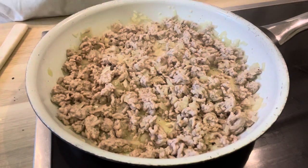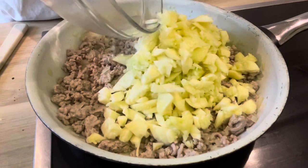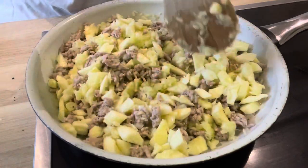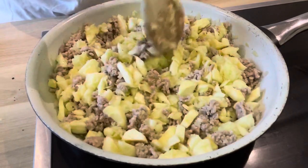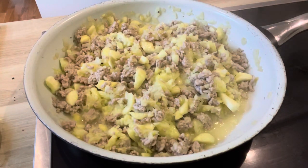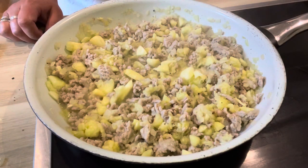When the pork is cooked through, add the courgette flesh and let it cook down until the flesh has broken down. Keep cooking until some of the moisture starts to evaporate, then we'll add the last ingredients.